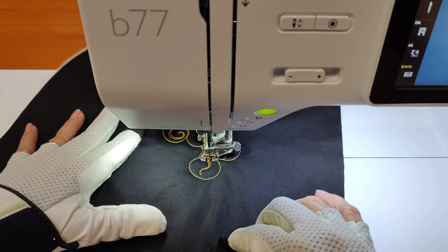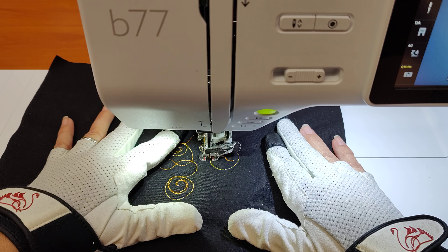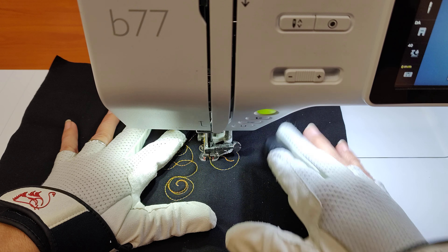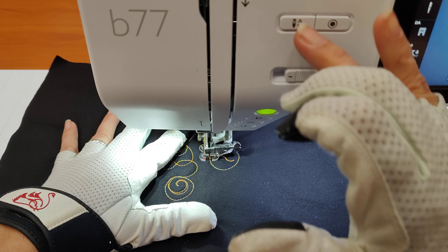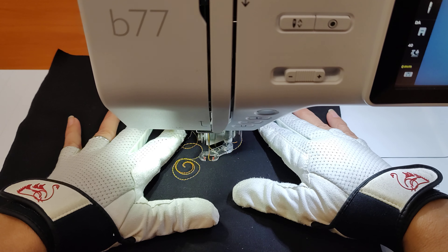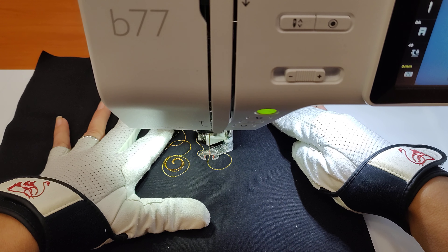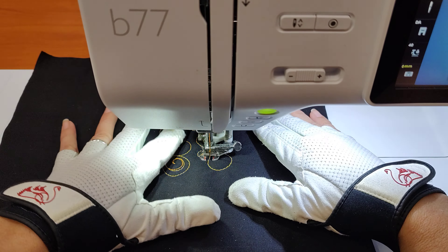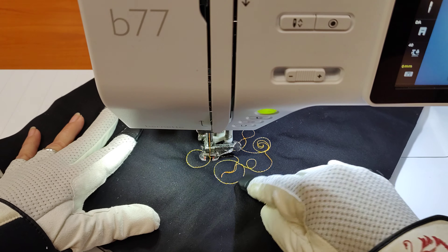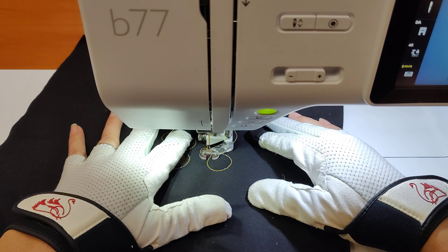Let's make another little ribbony line and I'm going to turn my sample sandwich so I can see where I'm going to land over here. Anytime we do that we have our needle down in the machine. Now we're going to keep going. We're going to go ahead and create another little wiggling line. I'm going to add a little circle in there and here's our next circle.